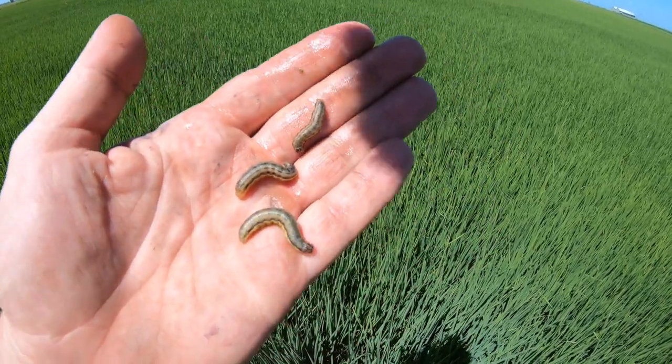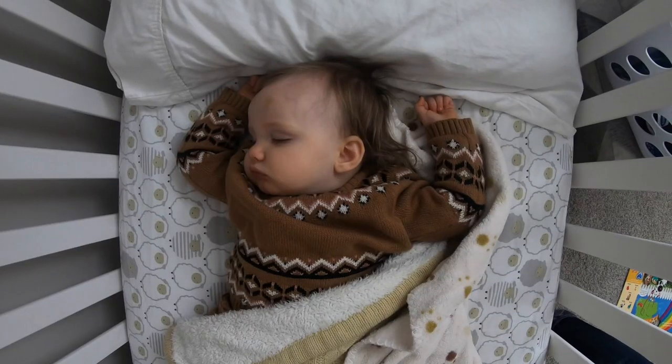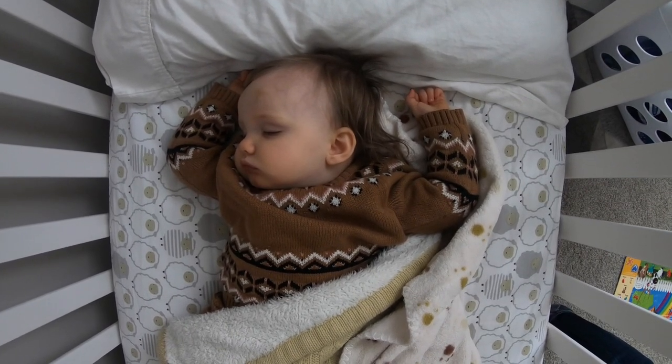While these little critters are making a mess out in our rice fields, this little critter is making a mess around the house.